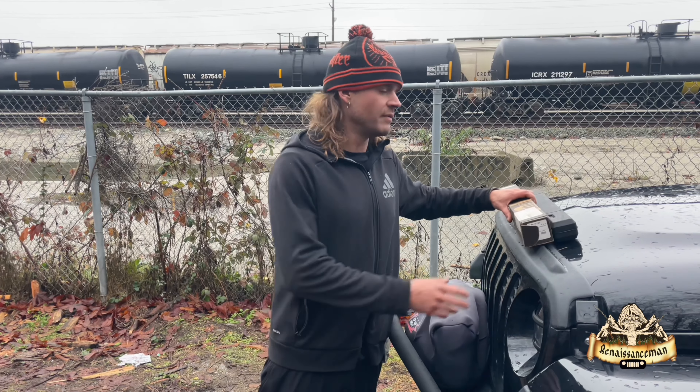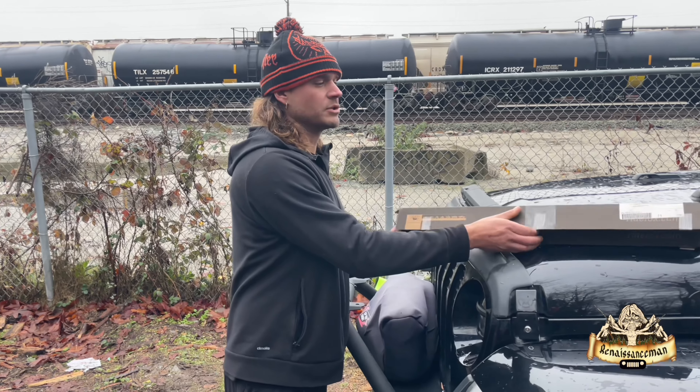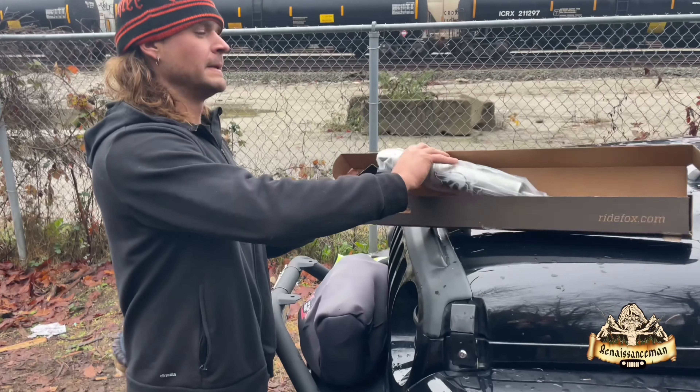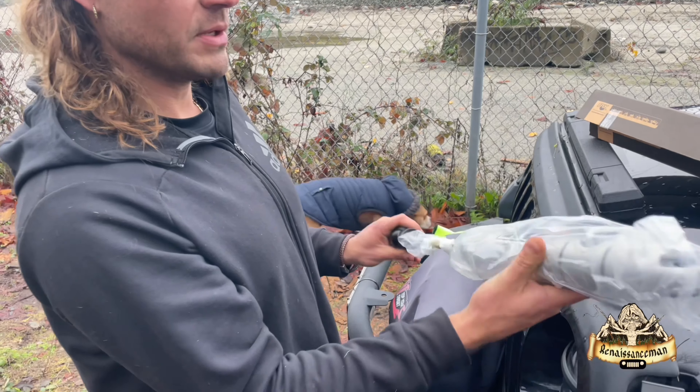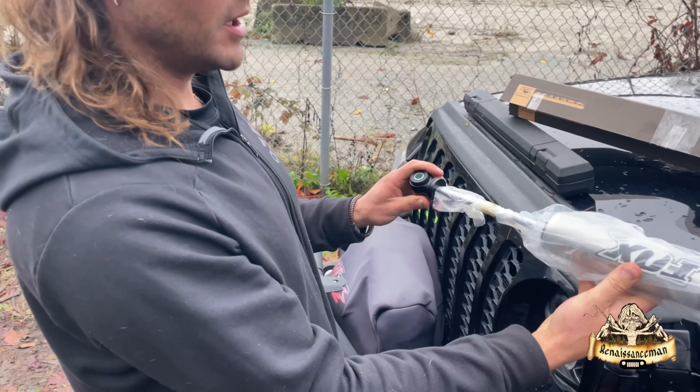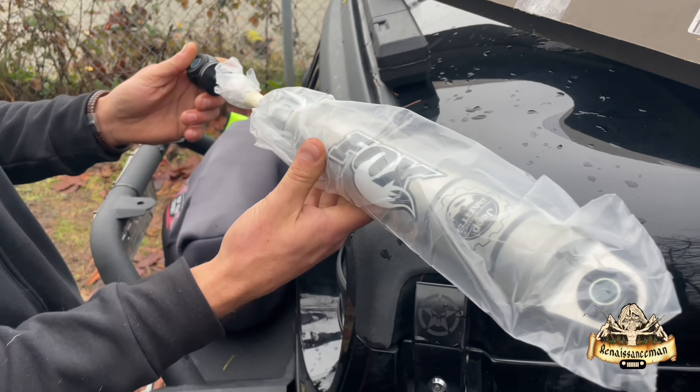Welcome back to the channel. Today we're going to show you how to install the Fox 2.0 steering stabilizer on a 2021 Gladiator. This is a direct replacement — no bracket involved. We just unbolt our old one and bolt this one on, and we're good to go.